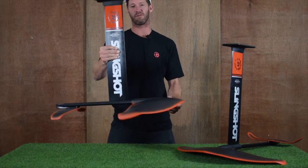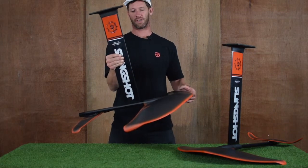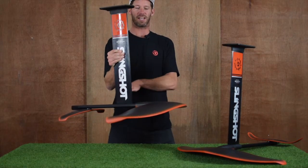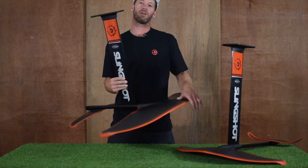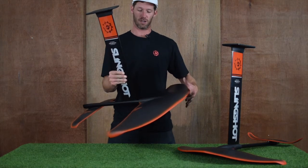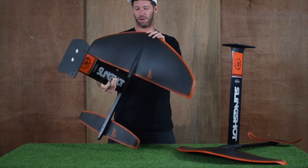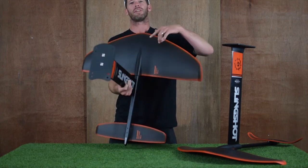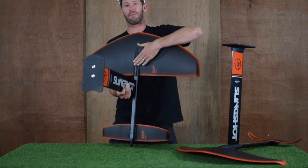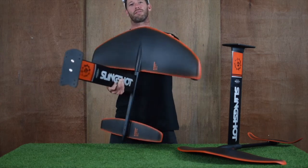This particular one you can see we've got it mounted in our switch fuse position. This is the far back setting that brings your wing set forward in front of the mast a bit, which is going to give you more lift. We also have another setting — the A setting — which is the wing mount. If you'd like less lift, you can mount the mast through this point here.